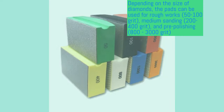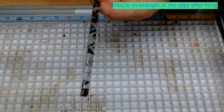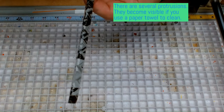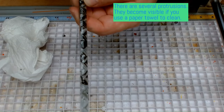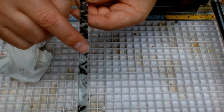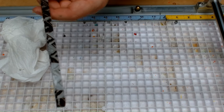red and yellow pads, and pre-polishing. Let's look at this edge. As a result of using dams, there are many sharp protrusions. You may not see them, but you can touch them with your hands. To visualize these protrusions, simply wipe the edge with a paper towel. Small pieces of paper remain on the protrusions.